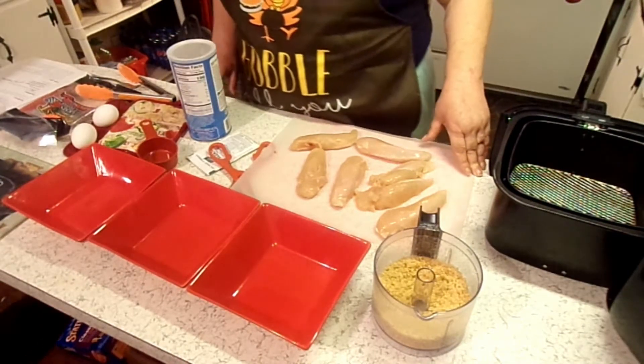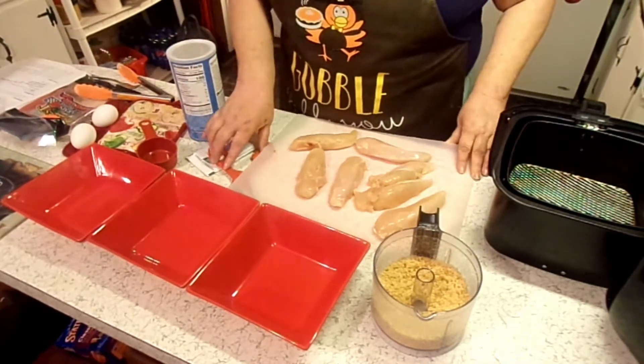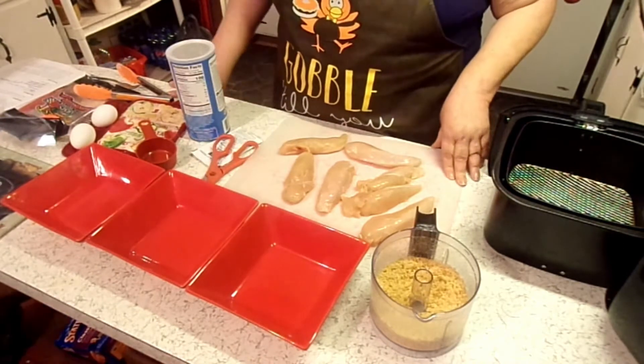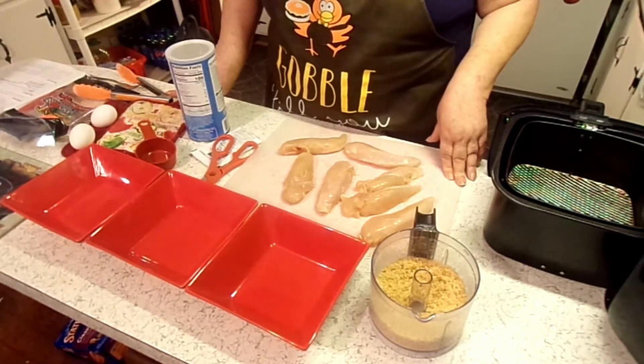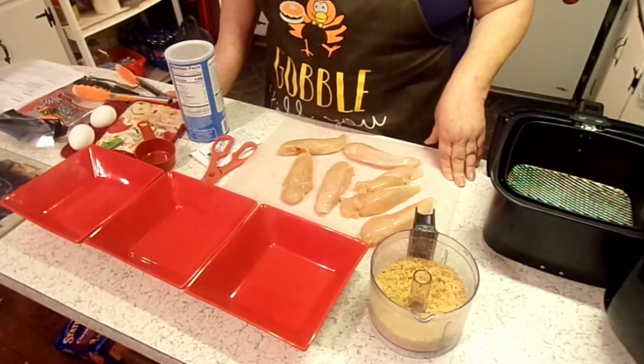Hey y'all, I'm Patty and this is Lil Red's Southern Kitchen. Tonight we are making air fryer pork rind crusted Italian chicken tenders.